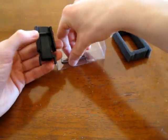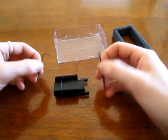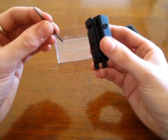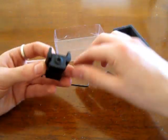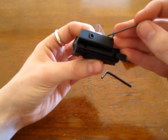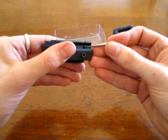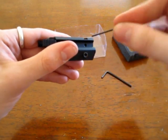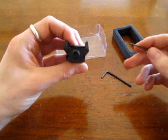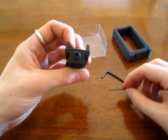It comes with two little allen keys, one slightly bigger than the other. The first one, the tiny one, is to adjust for windage and elevation. The windage one is on the side — there's that little hole there. You twist and the whole thing moves slightly side to side to adjust for wind. And then there's one on the bottom to adjust for elevation, so distance.